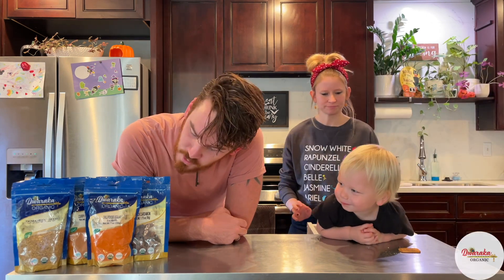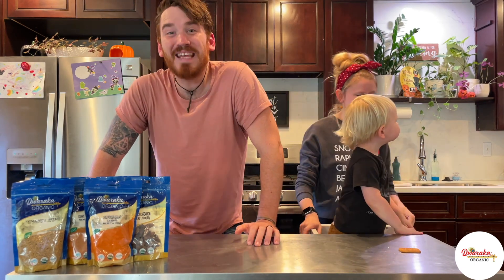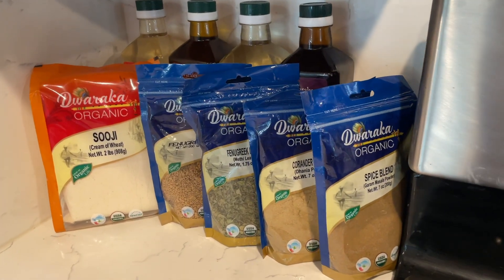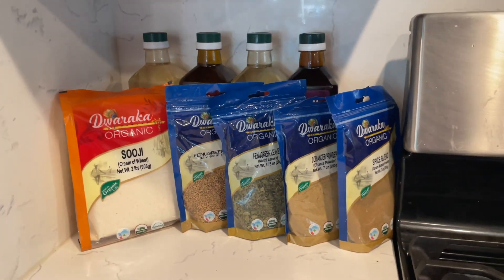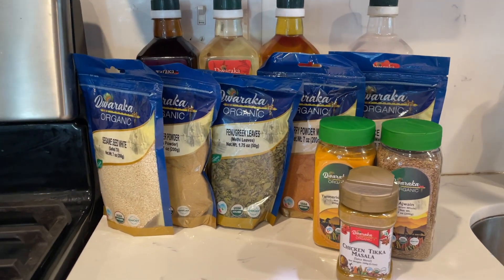While that is marinating, we'd like to tell you about today's sponsor — Dwaraka, from mother earth to your home. Dwaraka Organic was conceptualized in 1976. It is well known across the nation and famous for being unique. One thing that makes Dwaraka stand out is that it produces 100% organic products, with ingredients grown and harvested in an organic, sustainable manner. All the products are organic, pesticide free, chemical free, and even GMO free. The brand is USDA organic compliant and has the Indian organic certification.